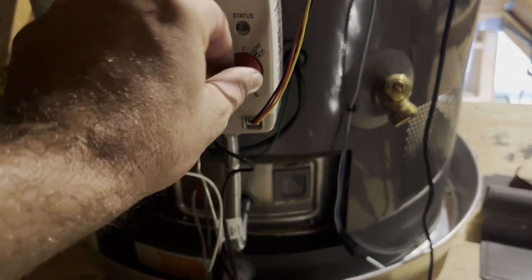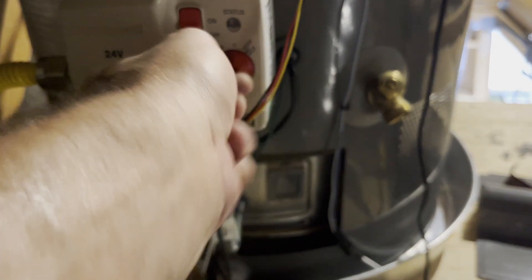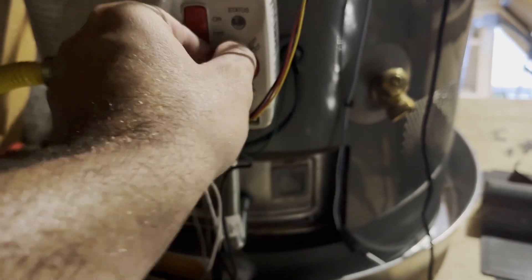To reset the valve, set it to low, turn it on, and then within 30 seconds you need to flip it seven times from low to very hot.